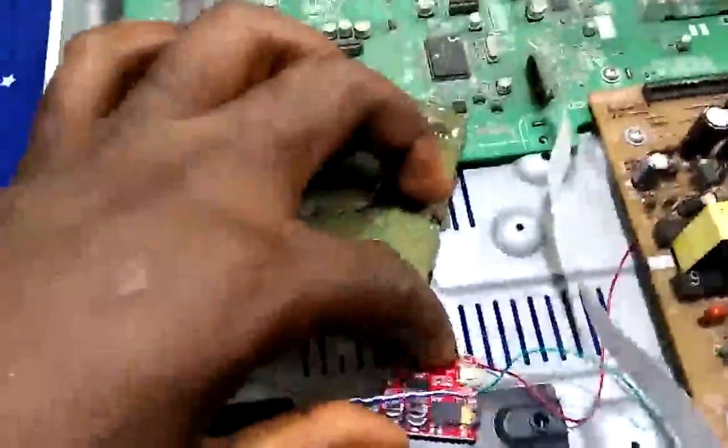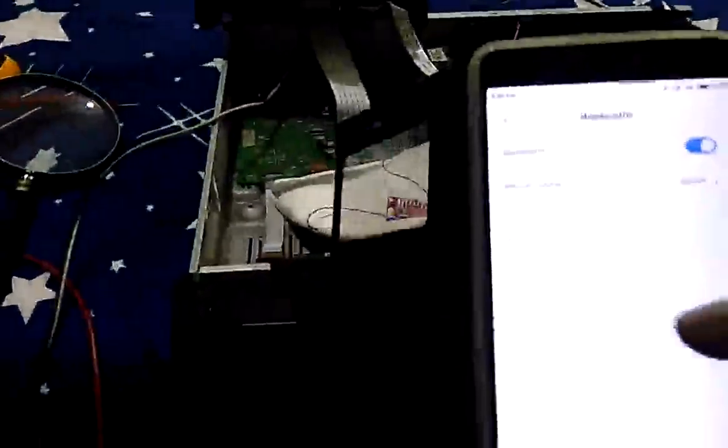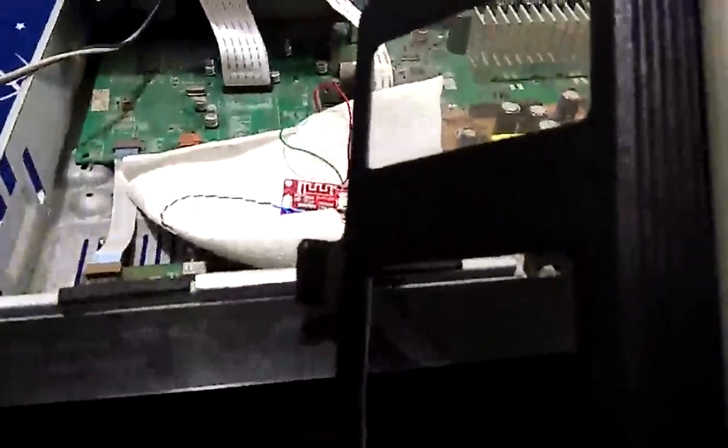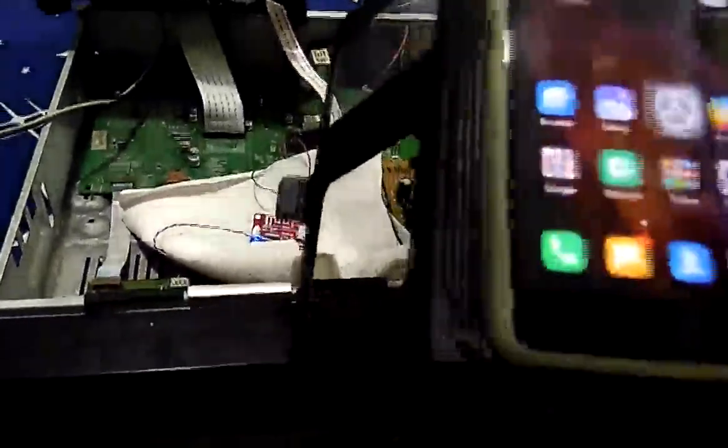Here are my connections. Like I said, I won't be needing the ground because it's already connected. Now it's testing time — we are good to go. Let me plug this in. Okay, let the Bluetooth device power on. All right, let's pair — it's connected. I'm going to music.